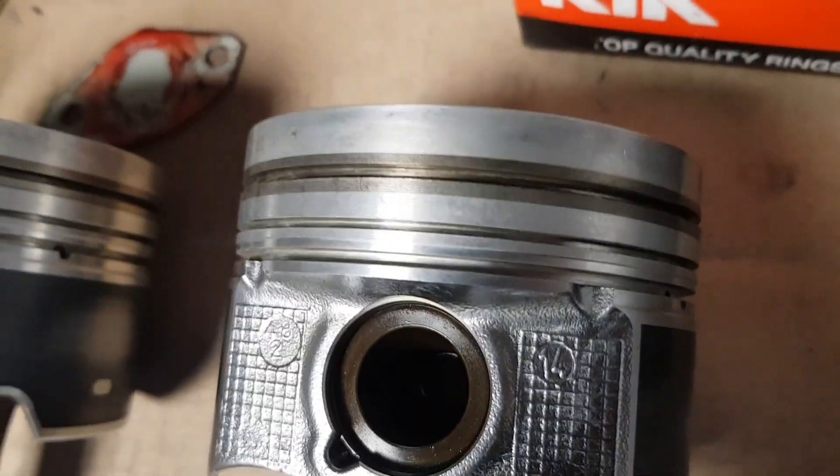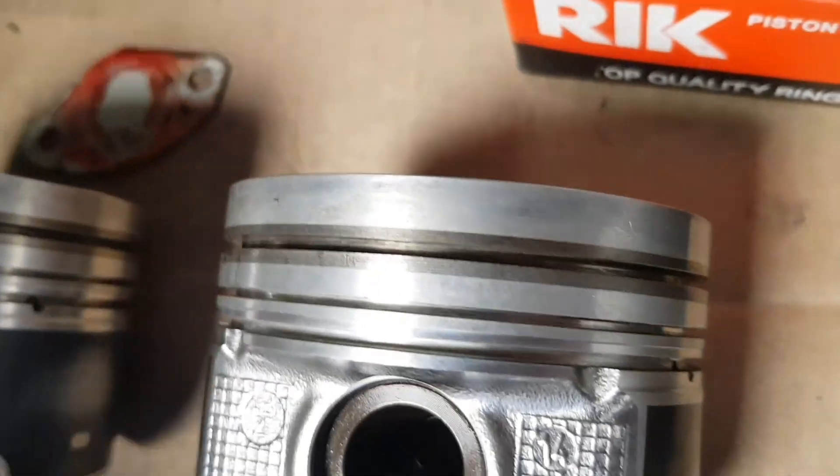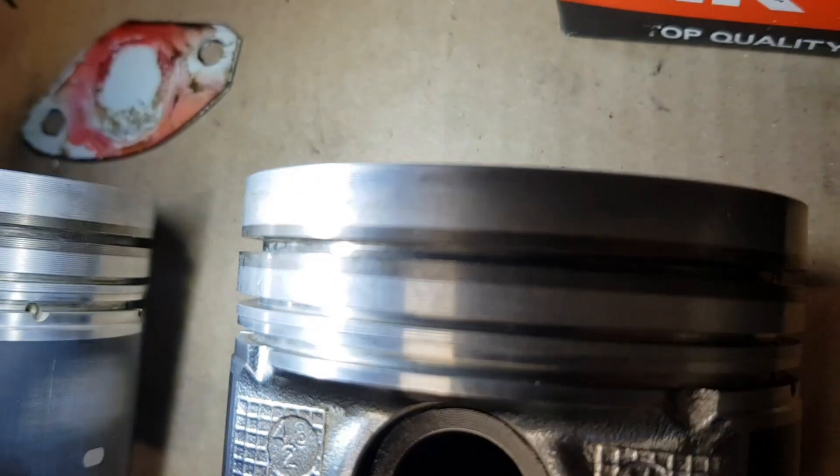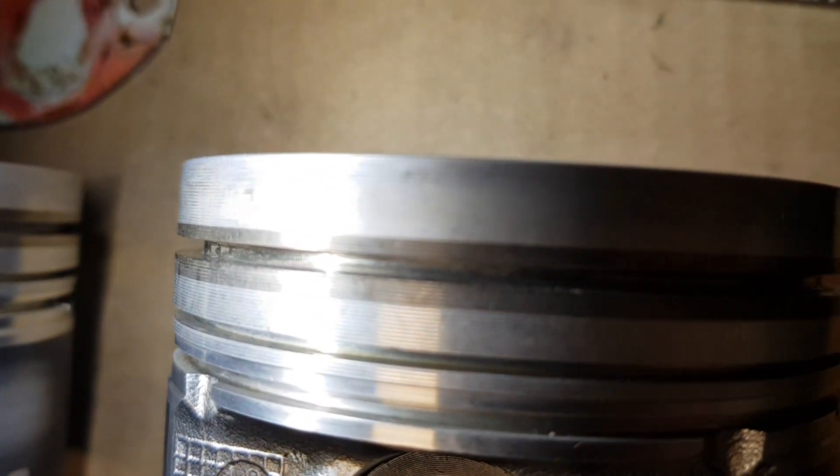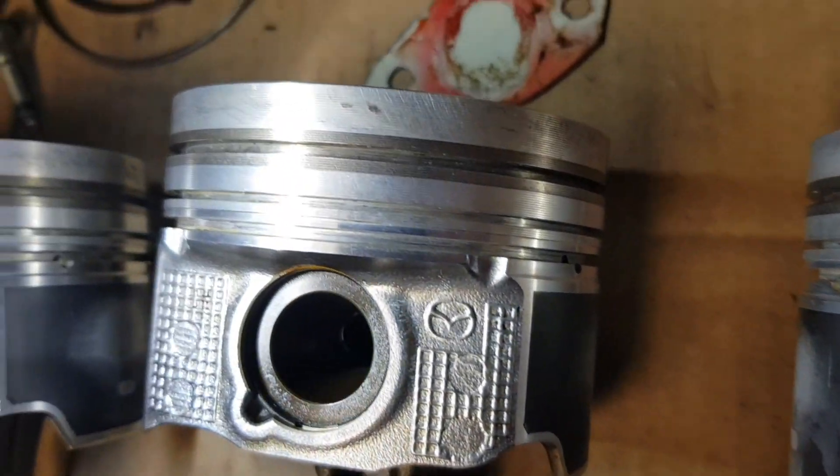As you can see, I am reusing the pistons. The cleaning process was lengthy. I used a lot of carburetor cleaner and soft wire brushes to clean the piston skirt. I also used old piston rings to scrape off the thick carbon deposits from the piston ring grooves, which required a lot of time.